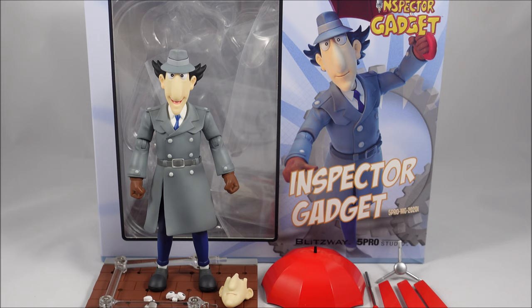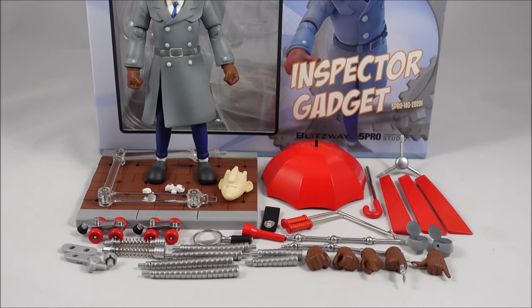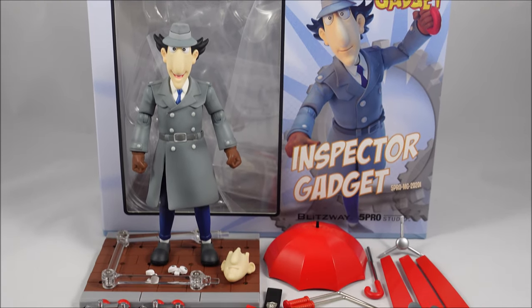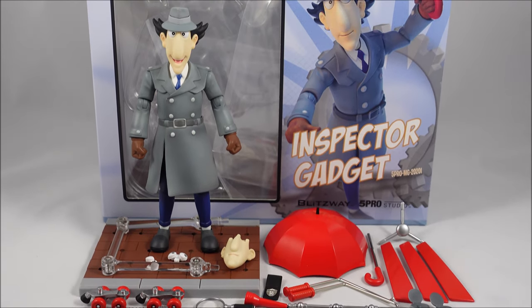When I first heard that Blitzway was making an Inspector Gadget figure, I was definitely surprised. I've only heard of their work in the 1.6 scale realm, and I've never heard of 5 Pro Studio before either. But if their partnership is going to bring out figures of this quality, bringing back all of the nostalgic goodness from the 80s, I'm definitely up for it, because this figure set is absolutely amazing. If you grew up in the 80s, there's pretty much no chance you never saw an episode or heard of Inspector Gadget, and I think Blitzway and this partnership have done this character full justice.